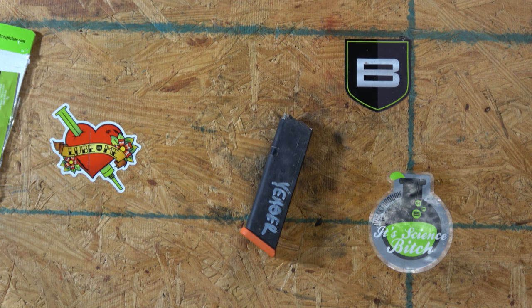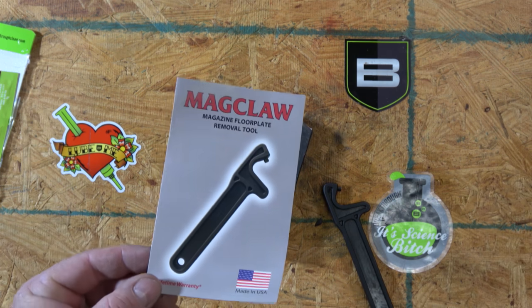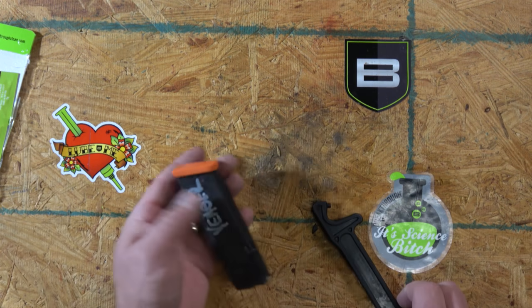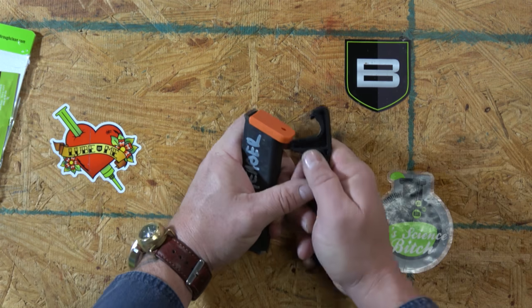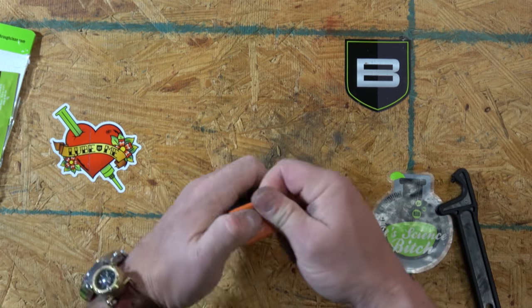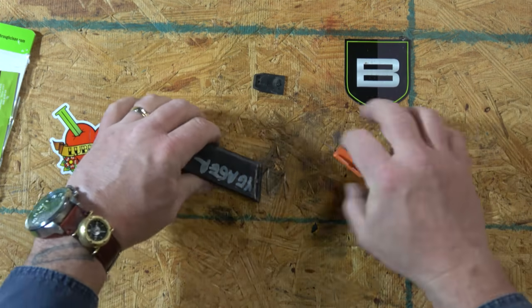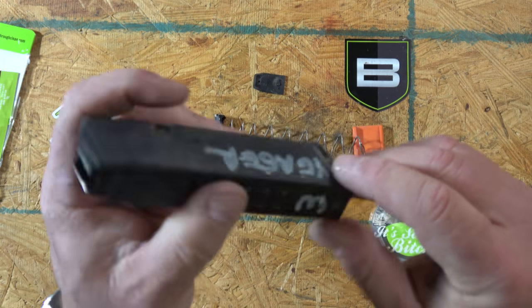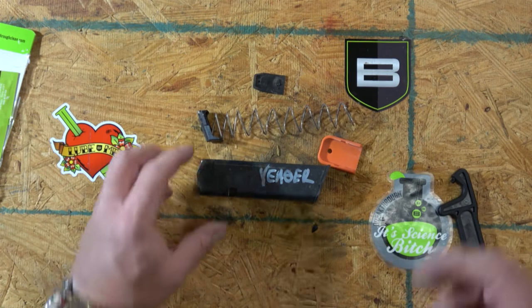Glock mags are probably the most used and abused. I like to use this little product — the mag claw — to pull the base plate off. You can get it off without it, but the mag claw makes it so much easier. You jam it in right there and it uses that as a lever to pull it off. It's hard to pull off because of these two little tabs that coincide with two tabs on the mag body.